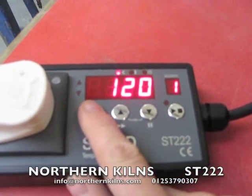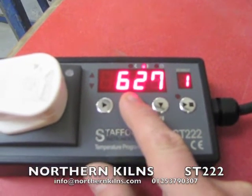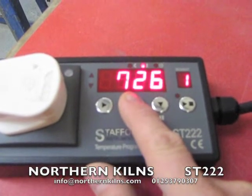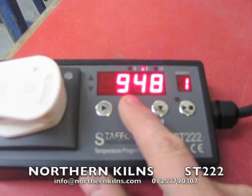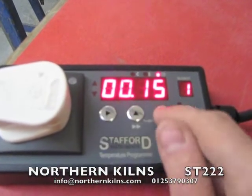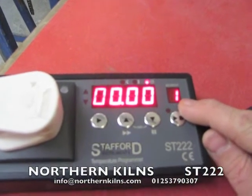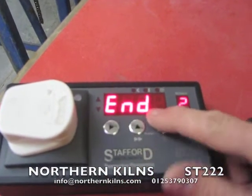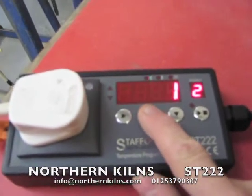120 degrees C an hour up to — I'll generally go 100 degrees under where the glaze is fluxing, so I'm going to go for 950. Step key again. At this point we're still on segment one — it's going to ask us if we want a soak. I don't want a 15 minute soak. It's giving you the option of ending there, but I don't want to end; I want another segment.